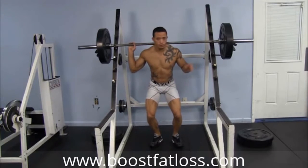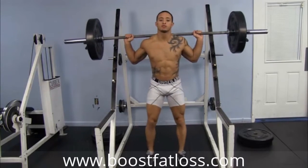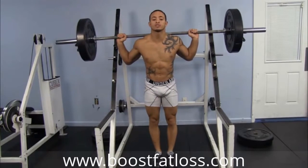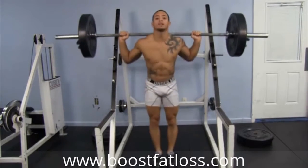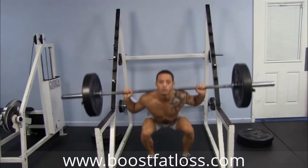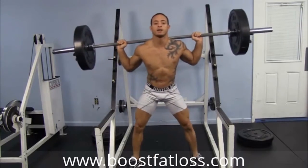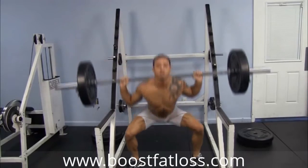Let me break it down for you. We're going to pick the bar up, cross our back, step down. First, two reps close stance — one, two. Then two reps regular stance — one, two. Then two reps wide stance — one, two.